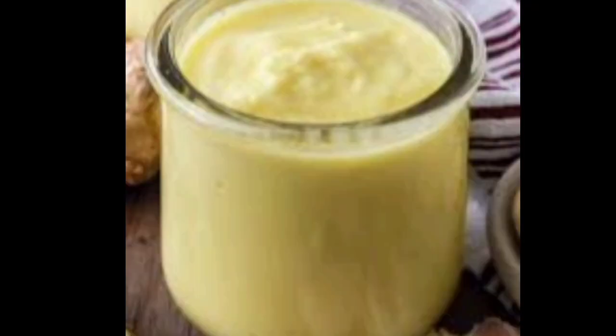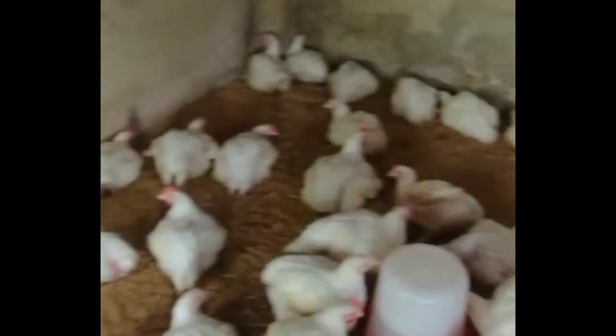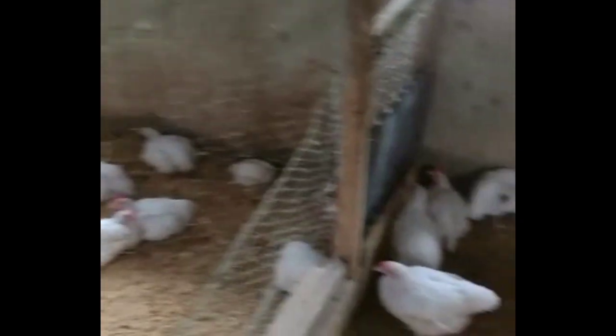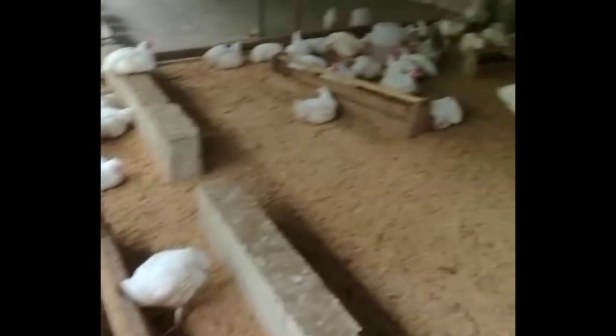This means that if you are giving your broiler chickens 10 liters of water, you will need 200 ml of the mixture. Or if you are giving 30 liters of water, depending on the quantity of birds you have, you will need 600 ml of the ginger, garlic, and pepper mixture to mix with the 30 liters of water.